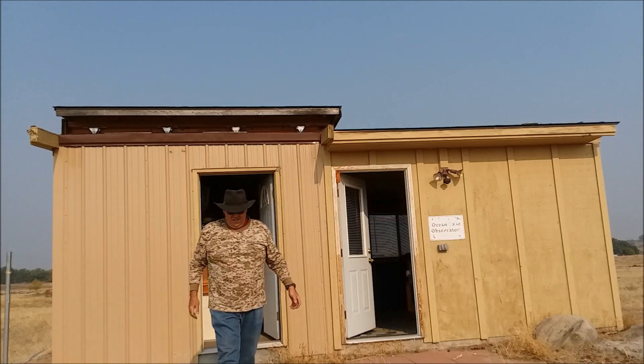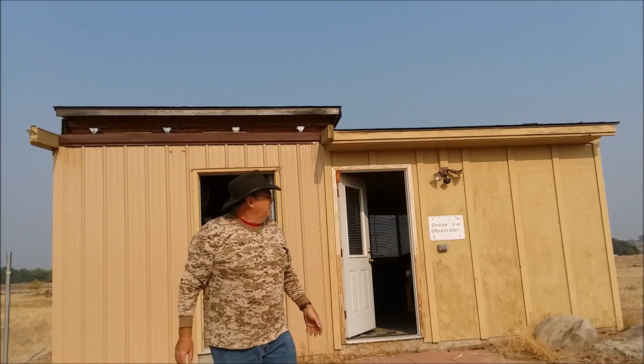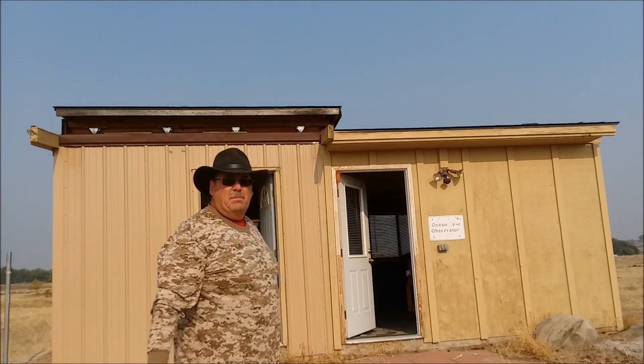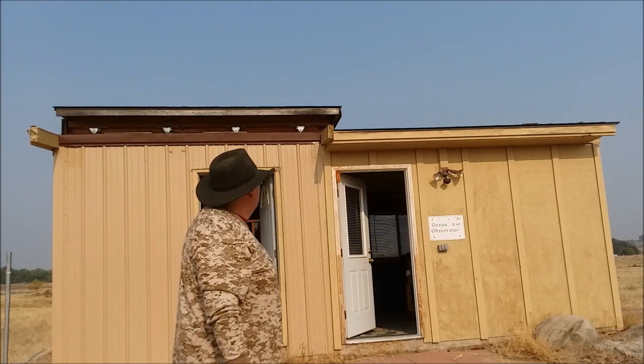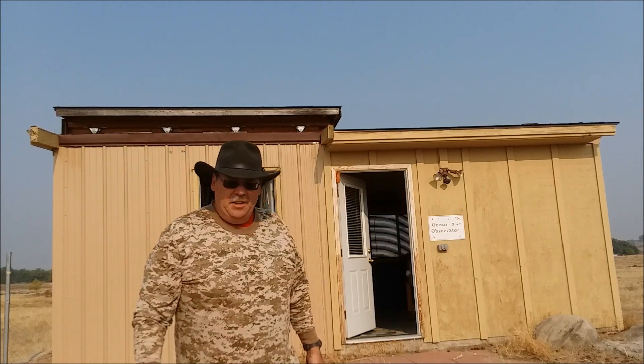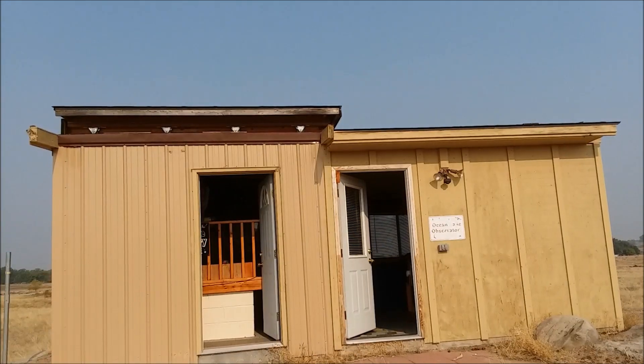Well there you have it — the Ocean Lake Observatory at the L&M Ranch, back in operation. I am very happy. Thanks for watching, have a good one, keep it safe out there.